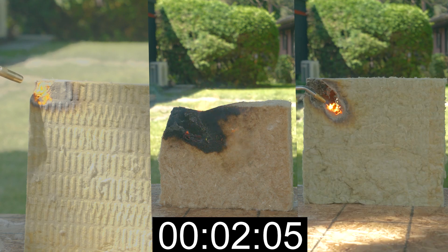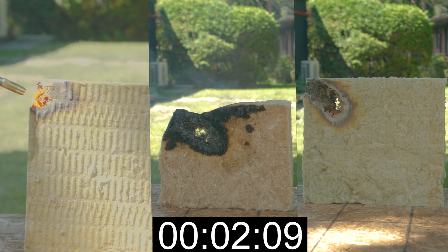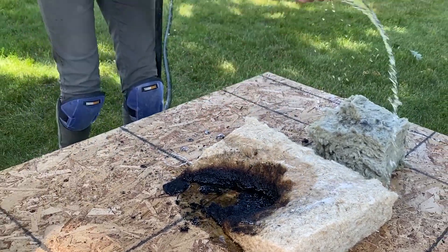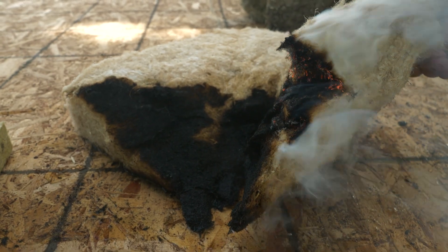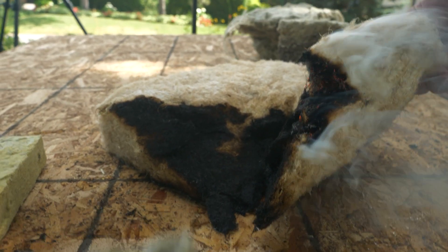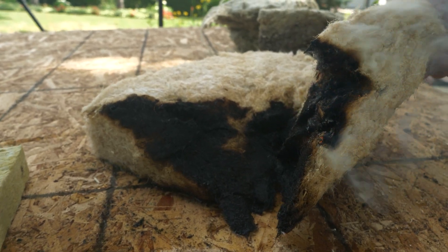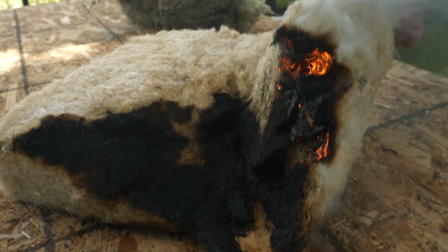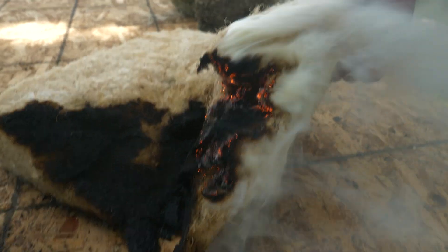We stopped shortly after the two-minute mark and watered down the hemp insulation. The Rockwool products actually did not have any flame at all, so we did not need to water them down. What was most surprising to us was that the hemp insulation continued to burn even after it had been watered down.